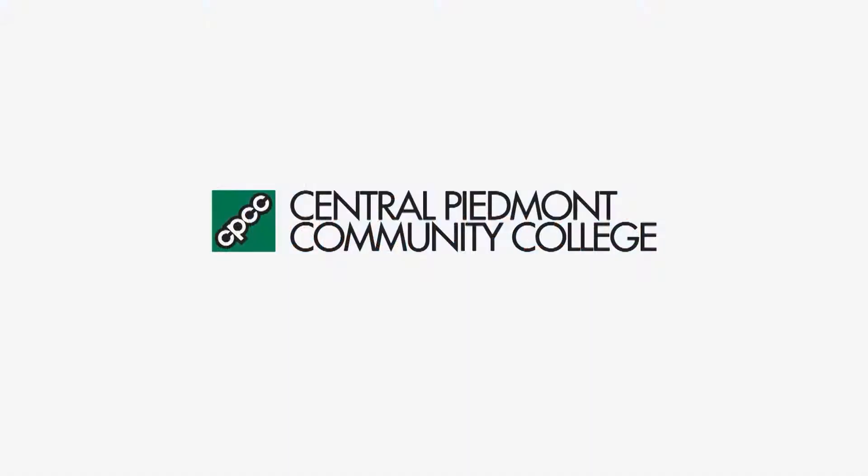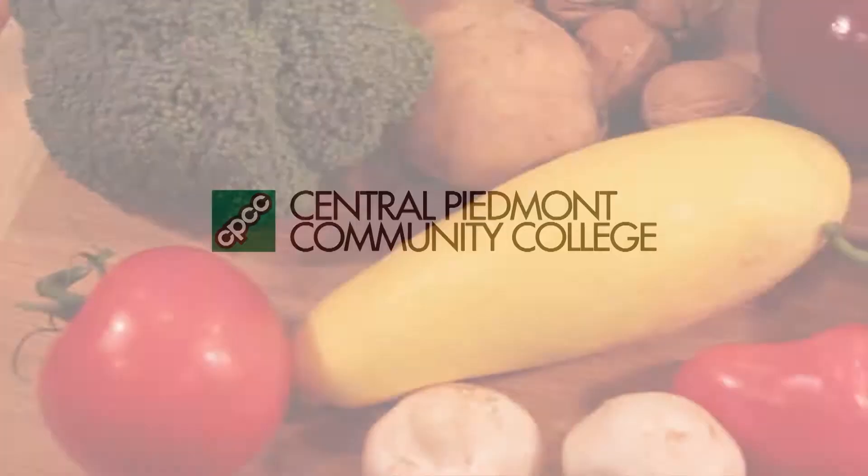This is a production of PBS Charlotte. The following episode of Charlotte Cooks is brought to you by Central Piedmont Community College and viewers like you. Thank you.